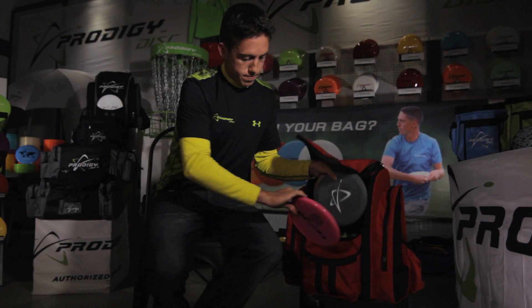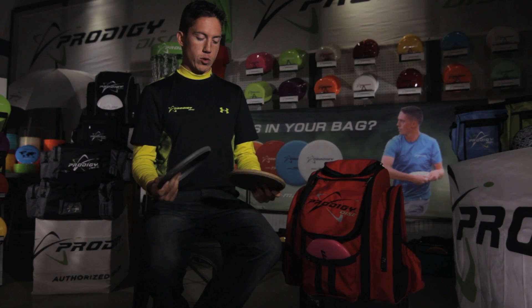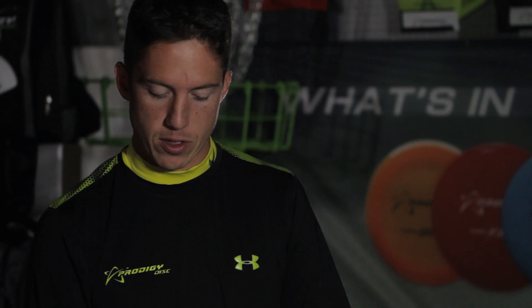The putter that I actually putt with is the PA1, and I only putt with this in 300 series plastic. It's a little more stiff and a little grippier than the other plastic. I really love this for both jump putting and in the circle — very consistent feel in the hand. So that's my in the bag. Thank you.